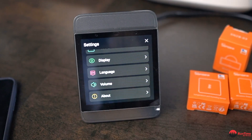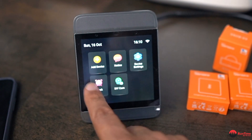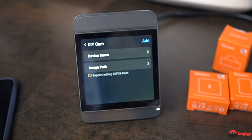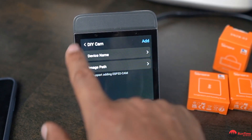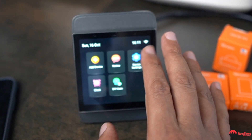In settings you can adjust brightness, auto lock, language, and volume — I'll bring the volume down a little. You can set alarms via the clock. There's also a DIY cam option so you can connect a webcam, such as for outside, and it will talk to this device. The Zigbee hub itself is built into this unit.